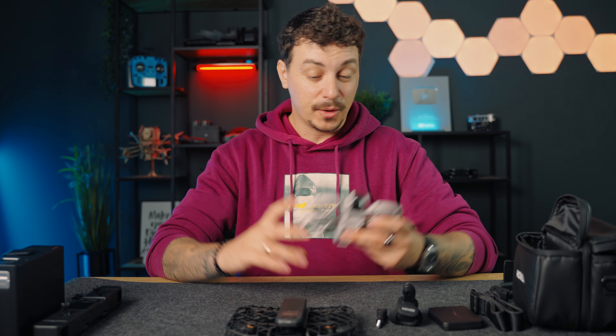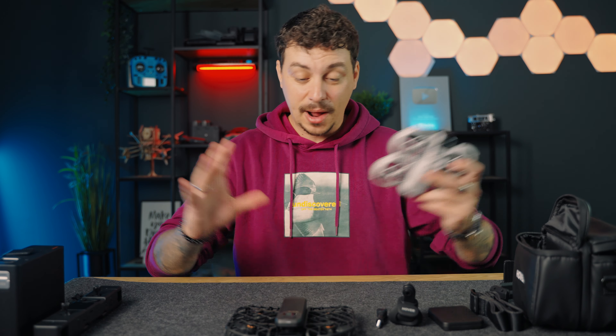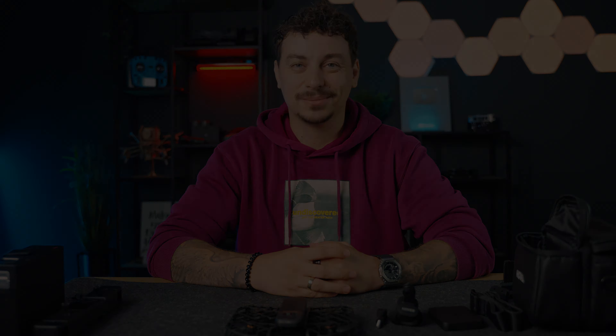Stay tuned for my upcoming videos. And of course make sure you're subscribed to the channel so you don't miss them when they come out. For now though, this is everything I have for you from today's video. Thank you so much for watching this quick unboxing of the Hover Air X1 Pro Max. This is Mike from Drone Supremacy. Take care and I'll catch you in the next one. Ciao.